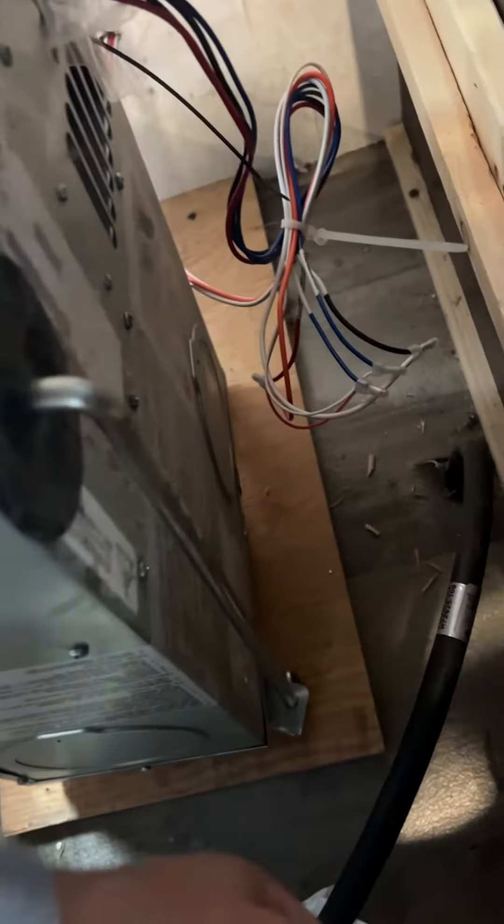I get to the heater unit. I had to disconnect one screw at the end right here, then disconnect the gas line — obviously everything's turned off. Then I pulled this unit out this way and flopped it up on its side. This is the exhaust that goes outside through that little panel right there.